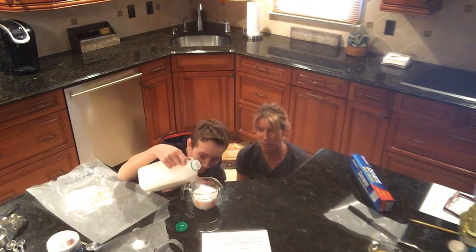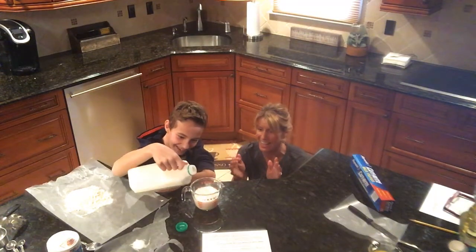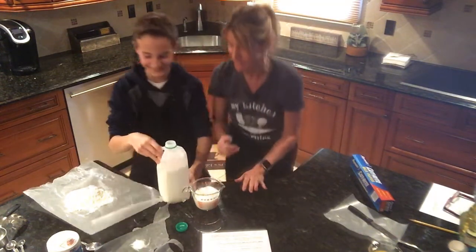Oh boy, oh no — oh gosh. Okay, that's good, perfect. Those muscles!